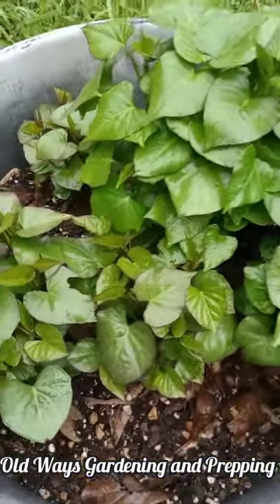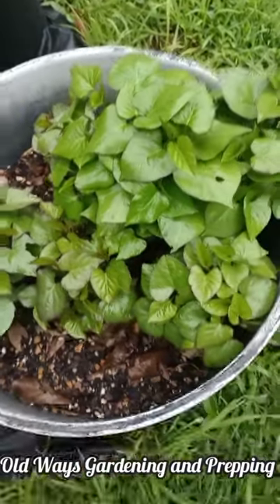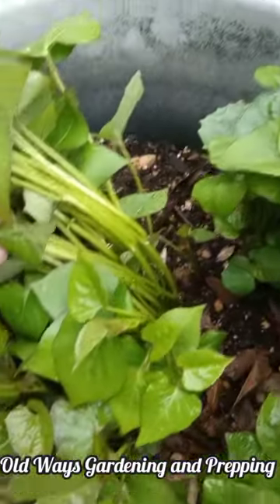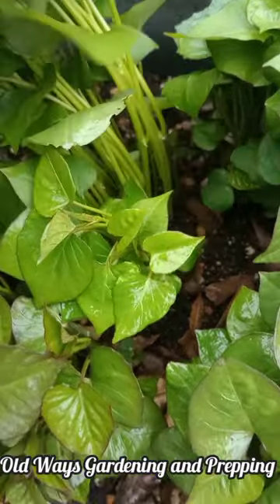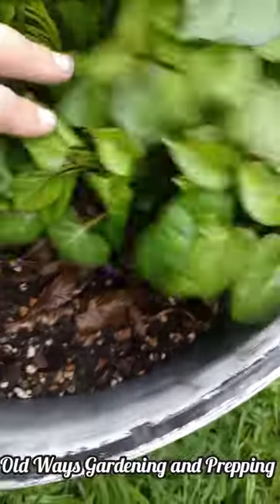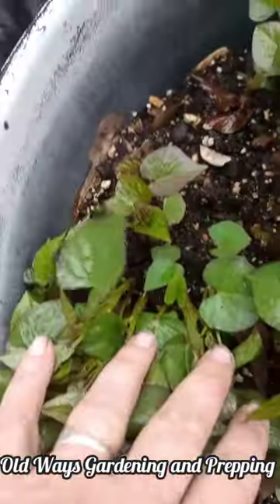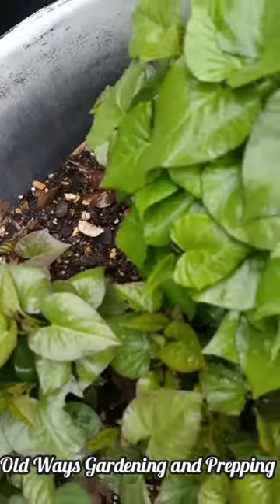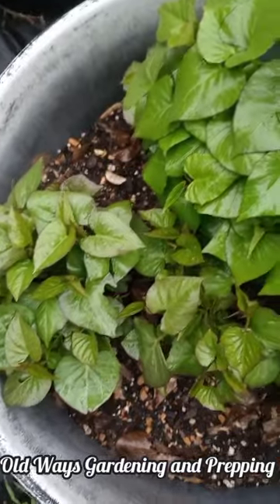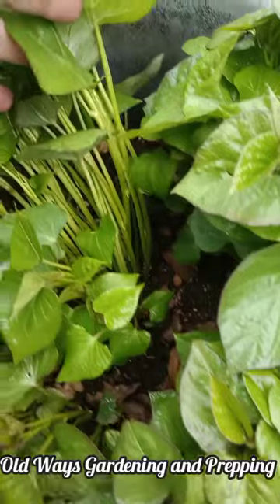My purple Asian yam slips are coming along nicely. It's going to be time to plant them before much longer. Look at them — look how beautiful they are. They are growing so well. This, to me, is the best way to start any kind of yam or sweet potato slips. Look how beautiful. Lush, green, healthy.